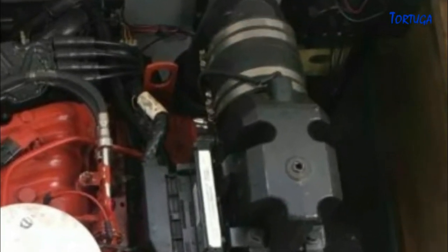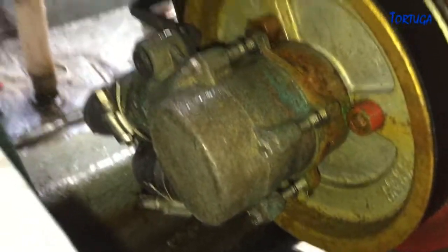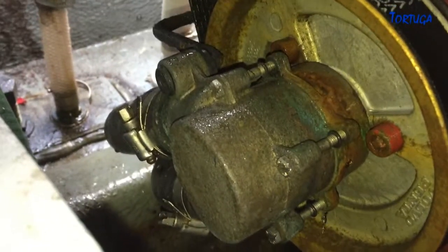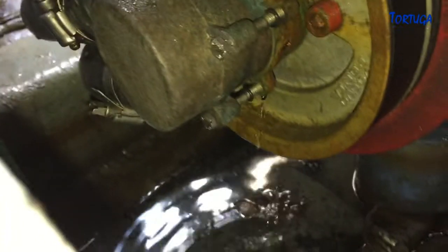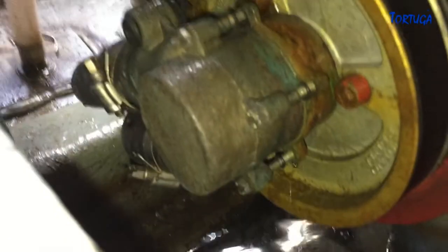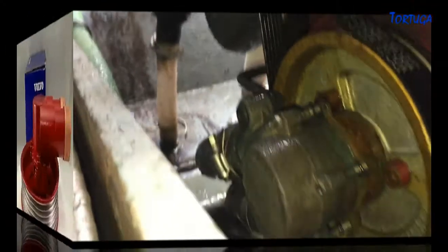The cooling system on this engine draws in sea water from the stern drive and circulates this through the engine before pumping it out through the exhaust. If the pump fails for any reason, there will be insufficient water pumping through the exhaust. The pump is mounted on the front of the crankshaft pulley. As can be seen here, even with the engine off, it is leaking a significant amount of water. There are two seals in the pump and this leaking indicates that one or both of them have failed. This may also indicate that the rubber impeller inside the pump may also have failed.